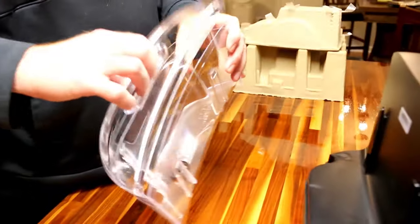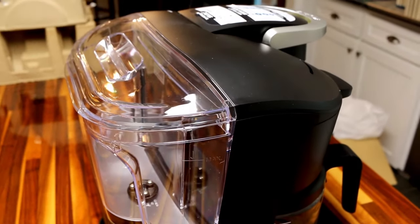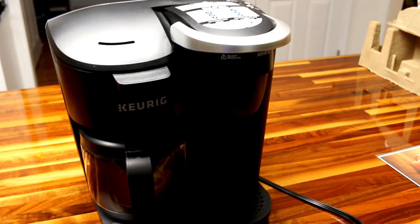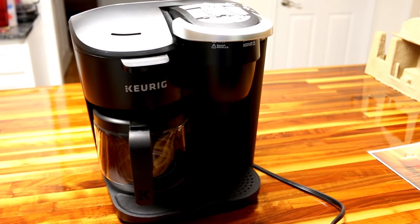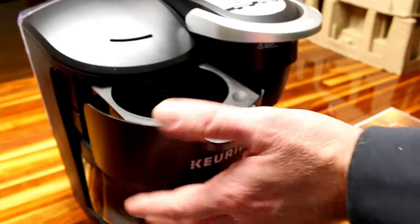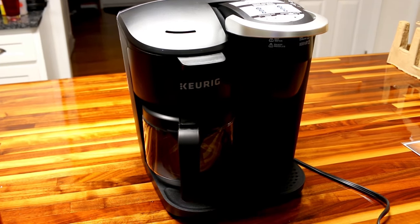I already like this design — it doesn't have nooks and crannies that you can't get into and clean. It's really just a very straightforward Keurig that happens to have a traditional coffee maker built into it. I'm excited to give it a try and we'll let you know what we think after a couple weeks. We drink a lot of coffee, so I'll give this thing its run. I do have a reusable mesh filter on order.